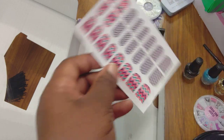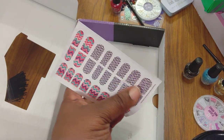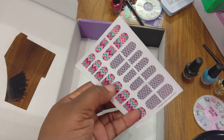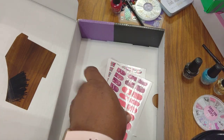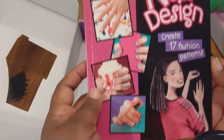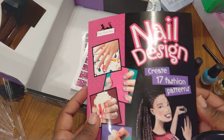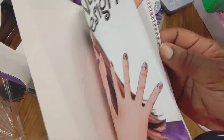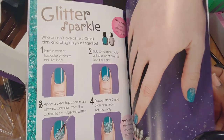It says 48 — but it doesn't look like 48 to me. Let's see: 6, 12, 13, 14... 24, and 24, that's 48. Well, they proved my little theory wrong, which I'm glad about. It looked like more from the packaging. I can't show you everything because of copyright rules.